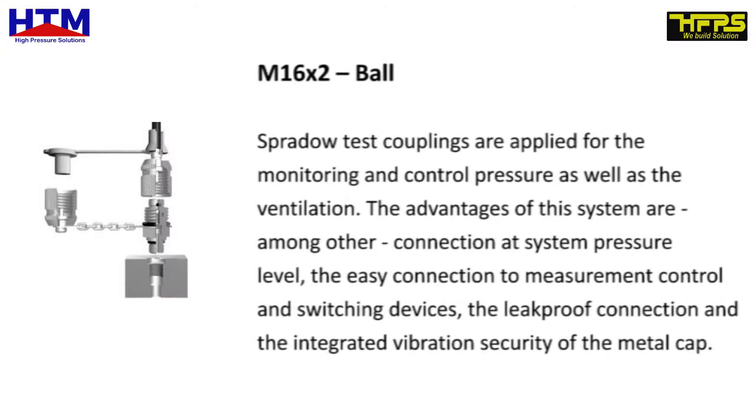M16-2 ball. Spurdao test couplings are applied for the monitoring and control of pressure as well as the ventilation.